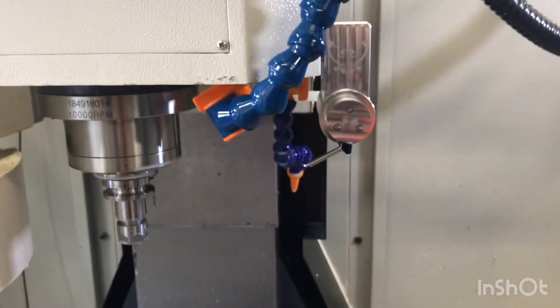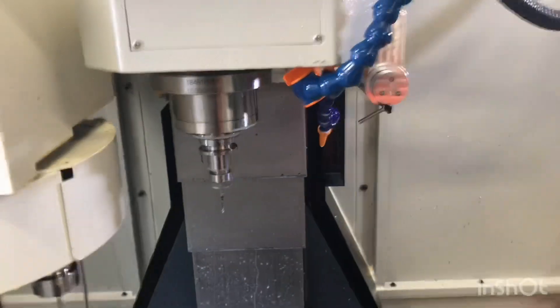So there you go — a little quick video of it actually running. This is the first time I had actually ran a part with the coolant nozzle working, so it's kind of exciting. Anyway, there you go.